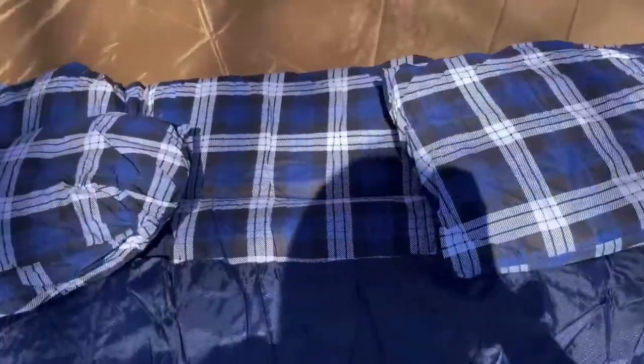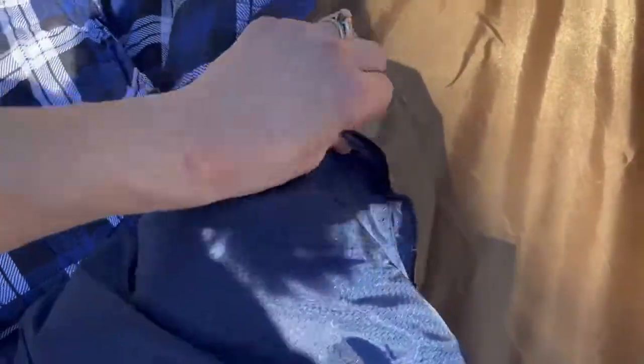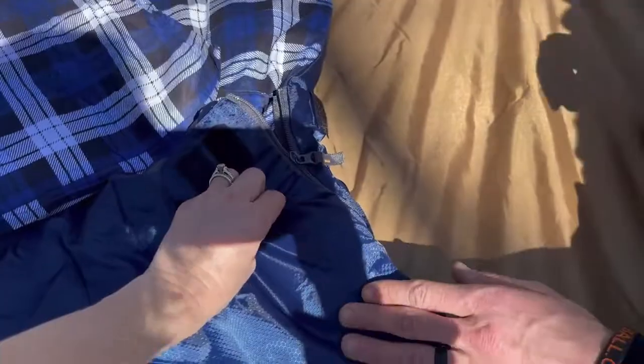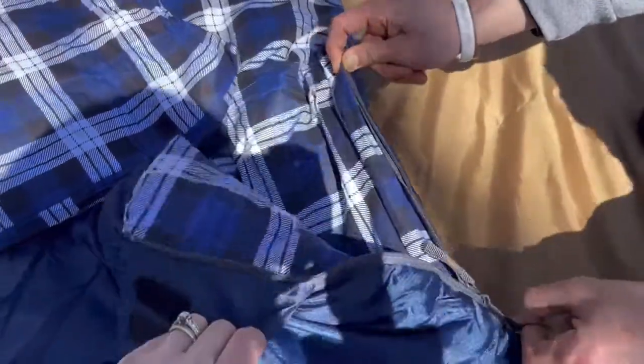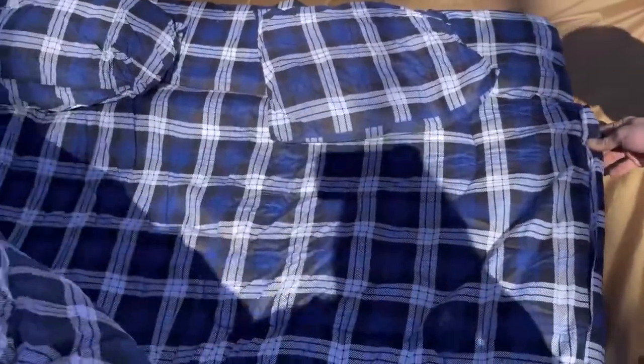All right, so you can see it does come with two pillows, which is really nice for two people. It does have a piece of Velcro right here that holds the zipper, and you're going to be able to open up the zipper from both sides, whether you are on the inside or on the outside. This one is in a nice blue with a plaid pattern.